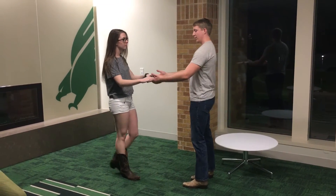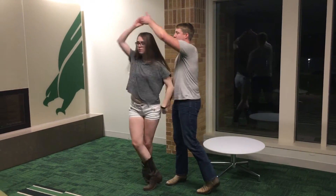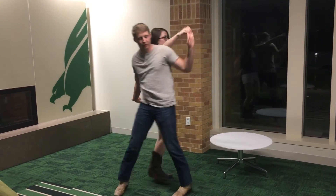All together. Full speed — you're going to go right hand above and lower, right hand up, and then this is the pretzel that you would go into.